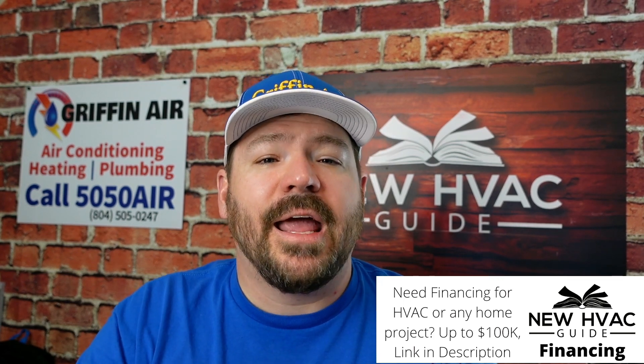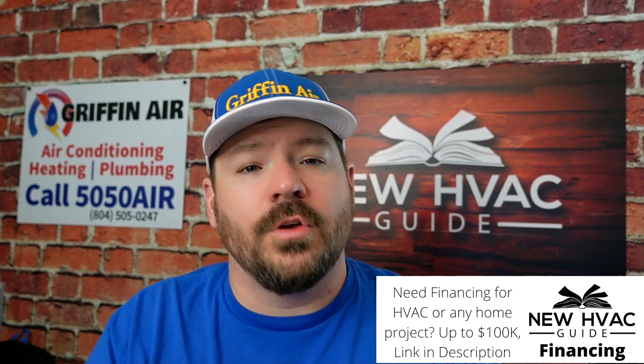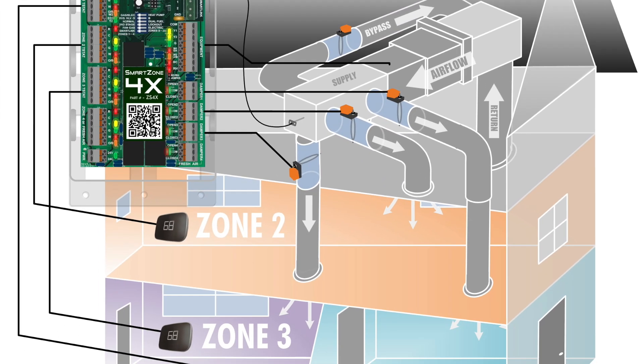Another exception might be zoning. If you're going to have another thermostat added somewhere else in the house, during installation you may need to have dampers added along with the zoning module or technology. In a lot of cases it's good to go ahead and get that installed during the installation, even if it's for future use. For example, if you're renovating part of the house and adding it as a zone, get the zoning module mounted then — so when you do renovate and add the thermostat, you're just adding a zone.